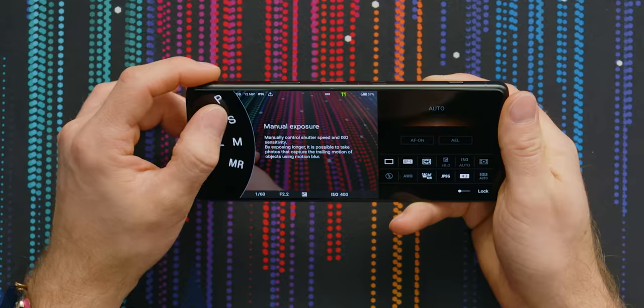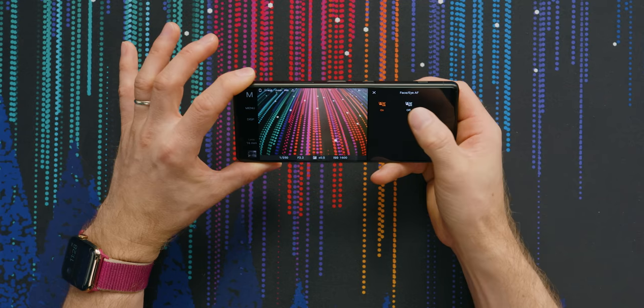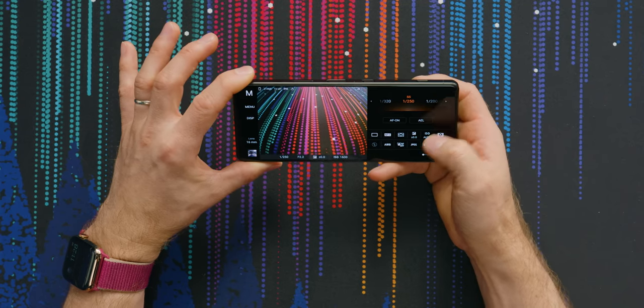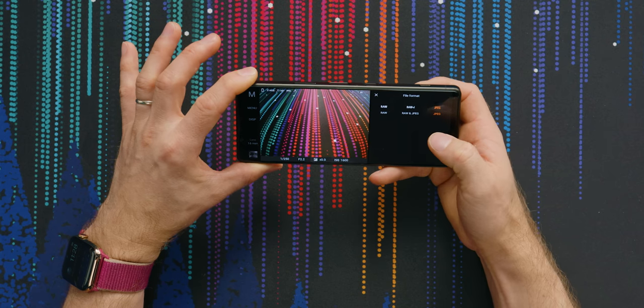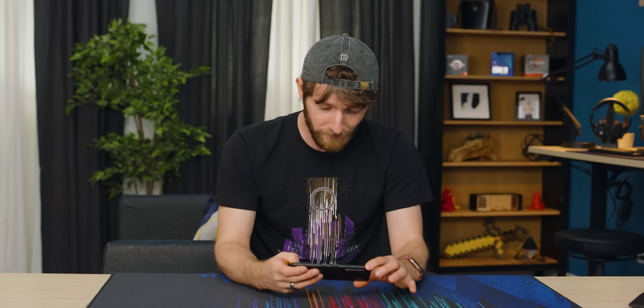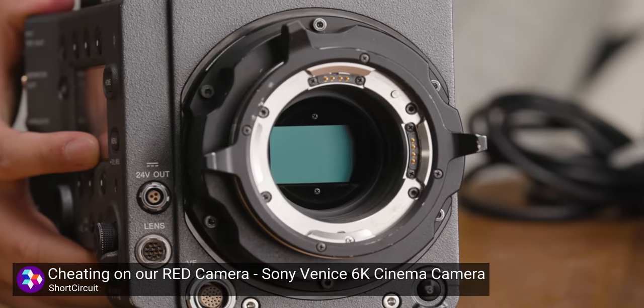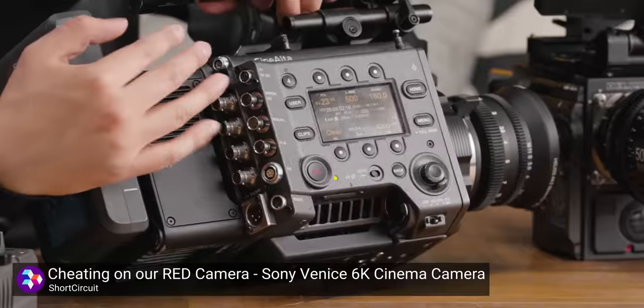Manual exposure, shutter speed priority — now we are talking. You can play around with whether you want autofocus on or off, and you can change your shooting formats: RAW, RAW and JPEG, or JPEG. For video, they actually worked with the Venice team to create a more flat cinematic shooting profile. You can shoot in 24 FPS. They have put a ton of attention into this and the work really shows.